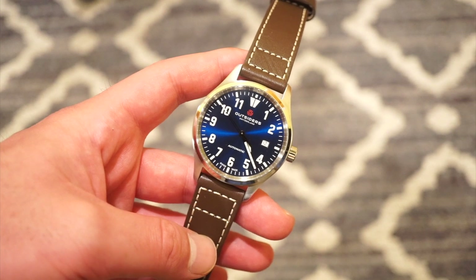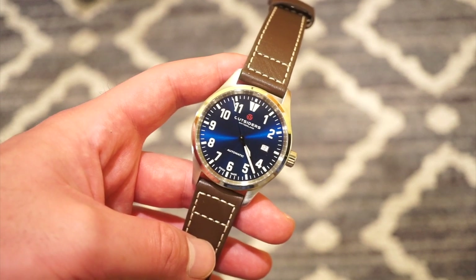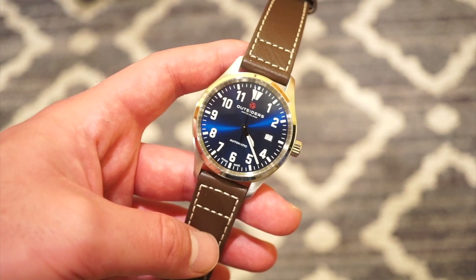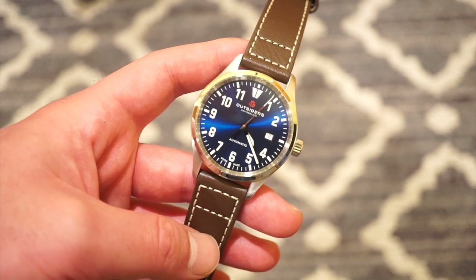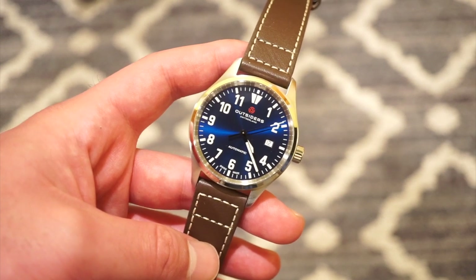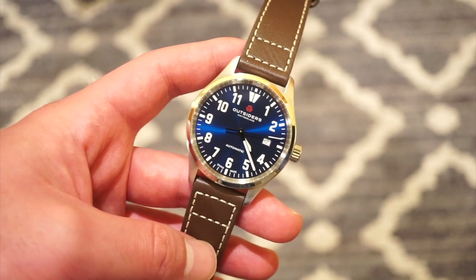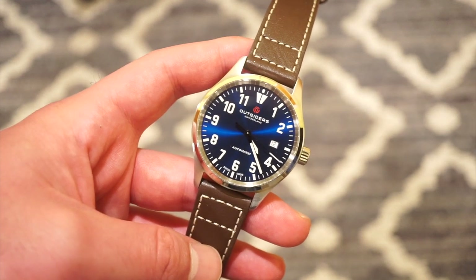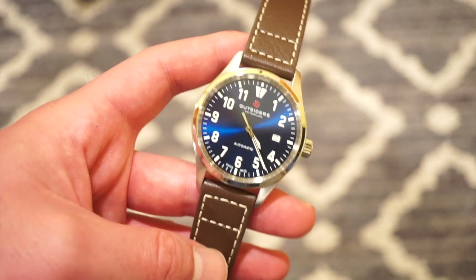Hello ladies and gentlemen, welcome back to another review on Watch Addiction Watch Views. If you're not subscribed right now, hit that subscribe button before watching. Today we are taking a look at the new Outsiders Phoenix release. This is obviously a flieger watch from the Swiss company Outsiders. They were actually at Basel World and were trying to give away free watches, which is a really nice gesture, but unfortunately the Swiss did not like that and they were kicked out.